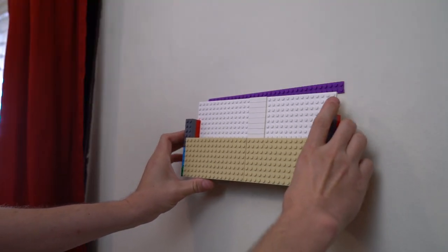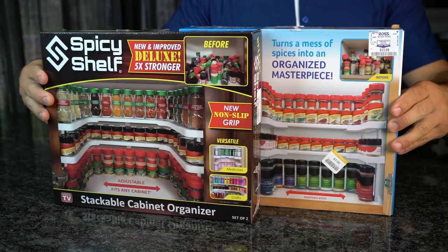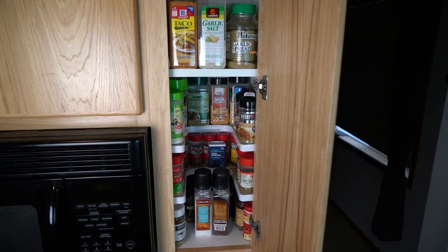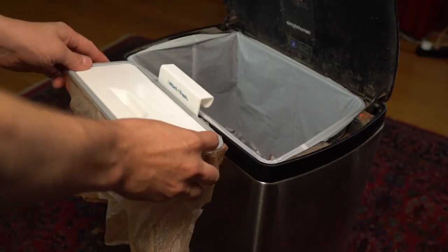Not every As Seen on TV product is a waste of money, but how would you really know that unless you try them — or better yet, we try them for you. This week, we're going to showcase a few As Seen on TV products designed for organizing your clutter and cleaning up that garbage dump that you call a living room.